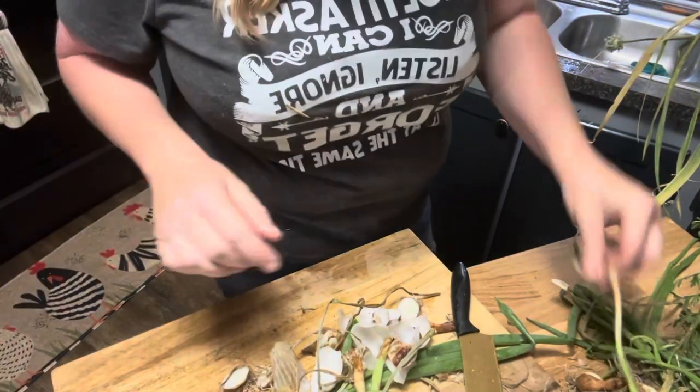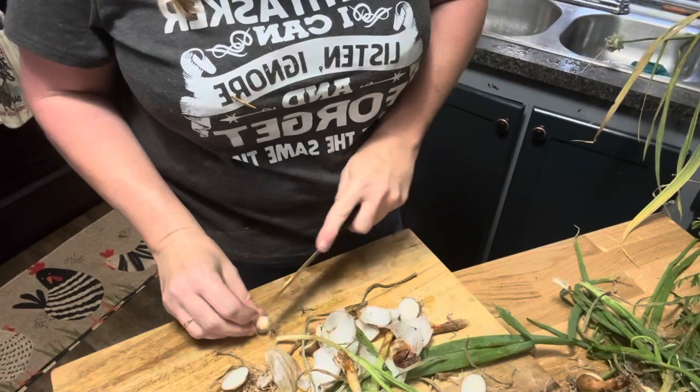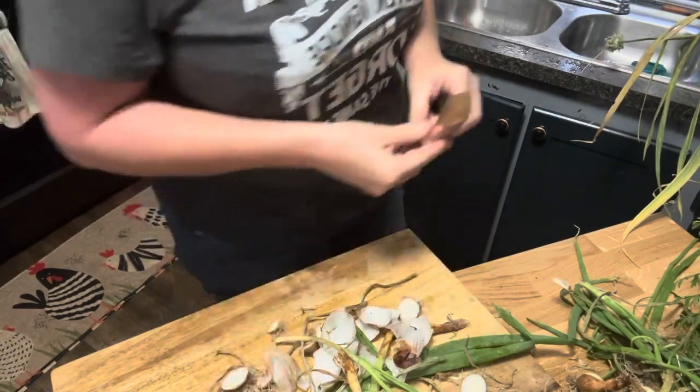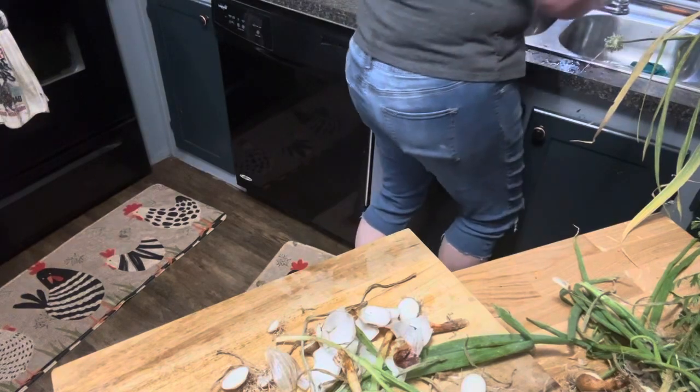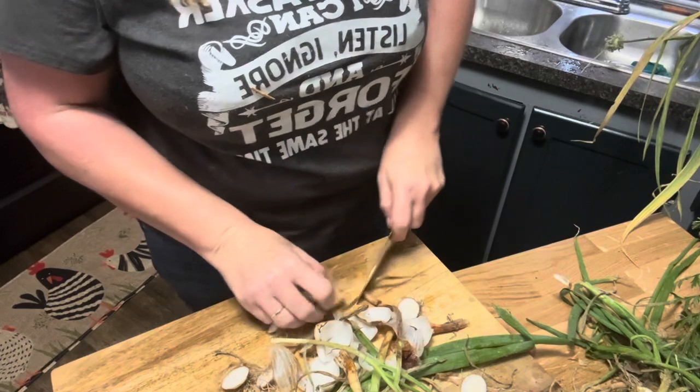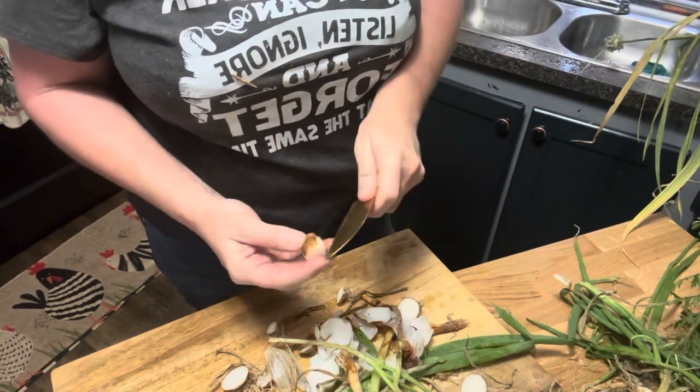I'm hoping I got it where those tomatoes will make it now because they were choking out everything, and they just happened so fast. We also got a little garden surprise I'll show you in just a minute. I was very shocked because something I planted last year — I guess it either made it through the winter or something. Anyway, we got a little garden surprise.